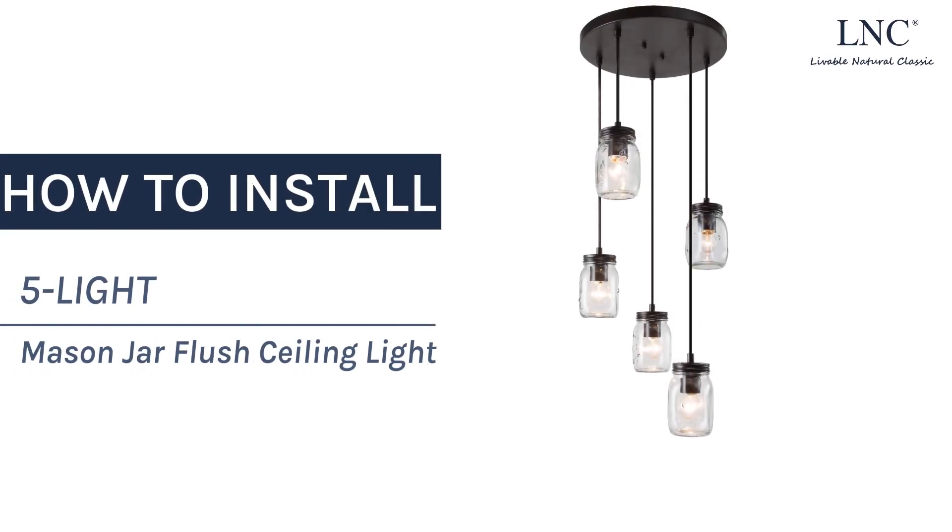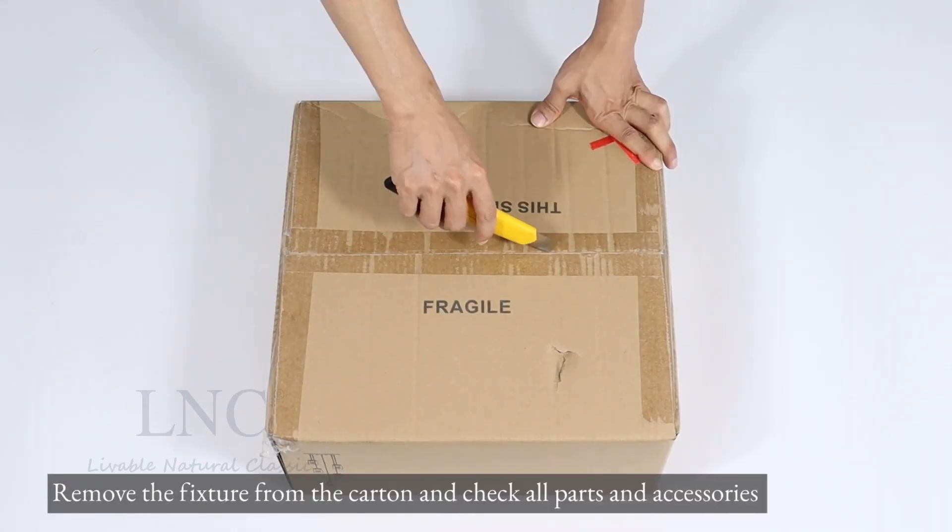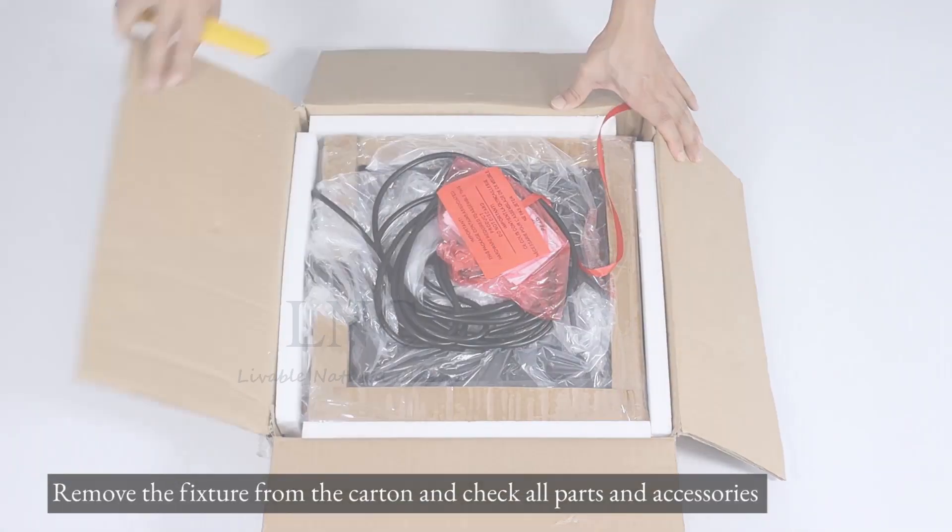How to Install 5-Lite Mason Jar Flush Ceiling Light. Remove the fixture from the carton and check all parts and accessories.